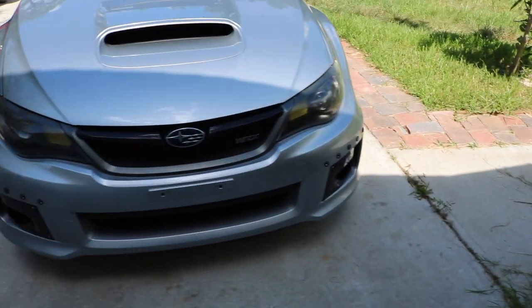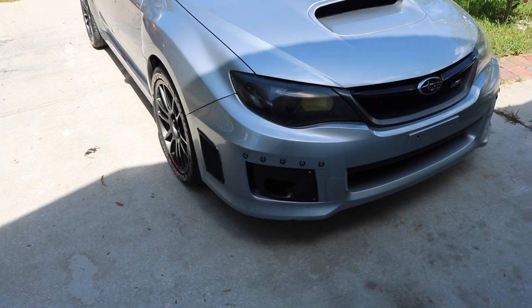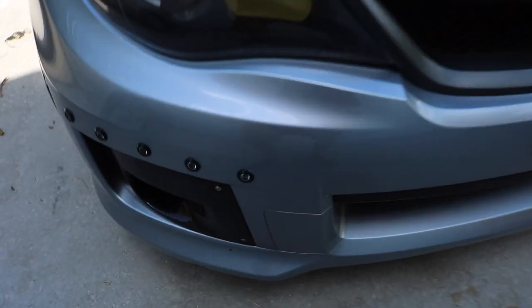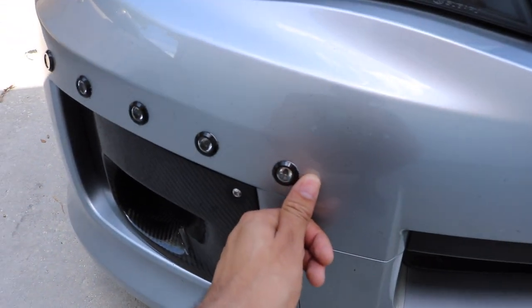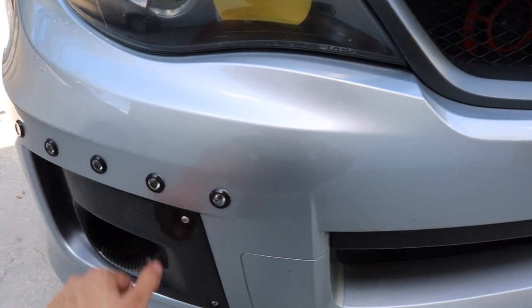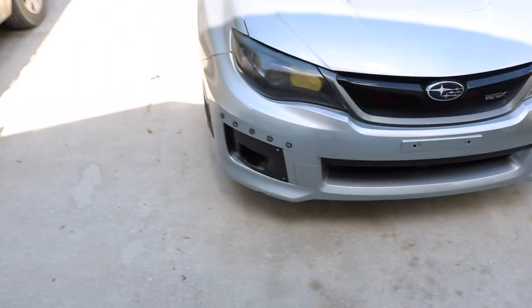We did all the measurements to the exact size. That's probably the scariest part of installing these — making a hole that's almost bigger than your thumb. The hole is just a little bit smaller than the LEDs themselves.